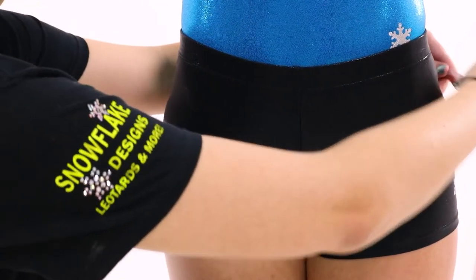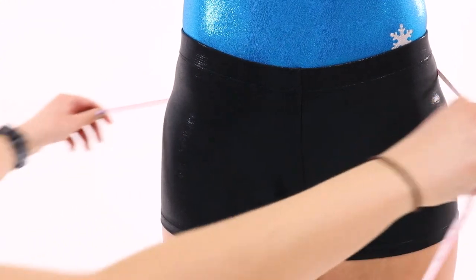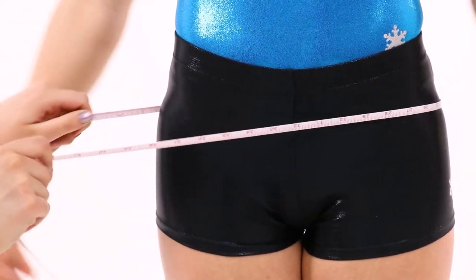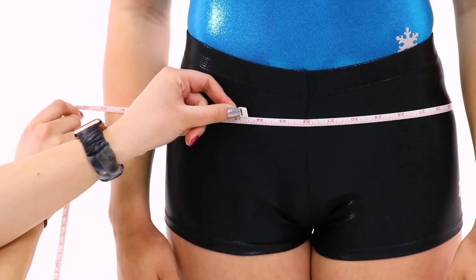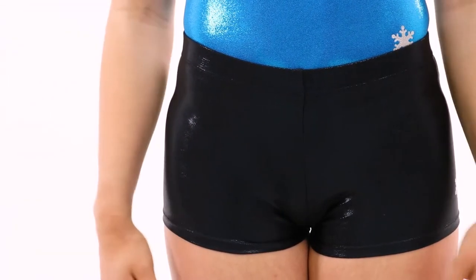To measure for the hips, start by having the gymnast stand tall and relaxed with their feet together. Wrap the measuring tape around the largest part of the gymnast's torso and around the back to create a loop. The tape should go around the hip bones and the gymnast's bottom. After wrapping the tape around, write down that measurement.